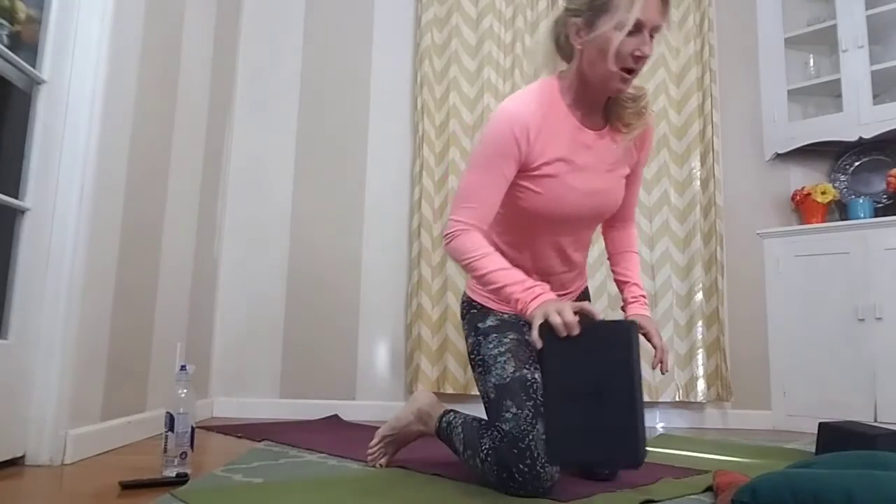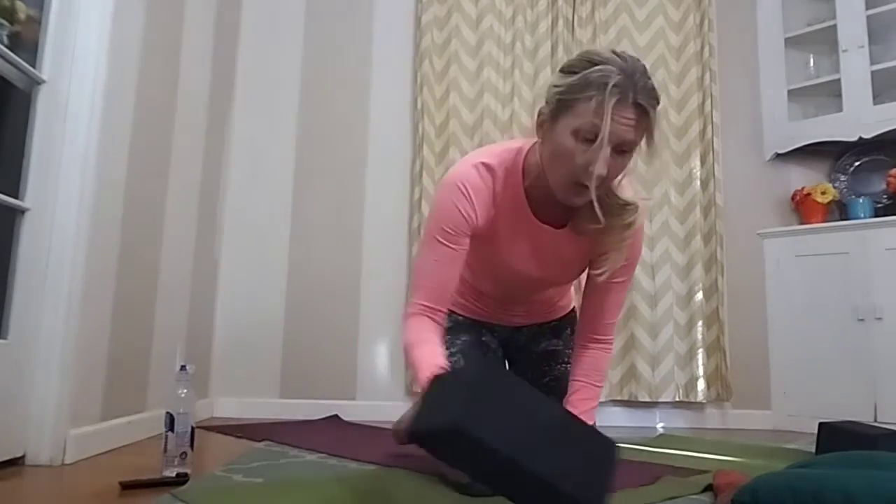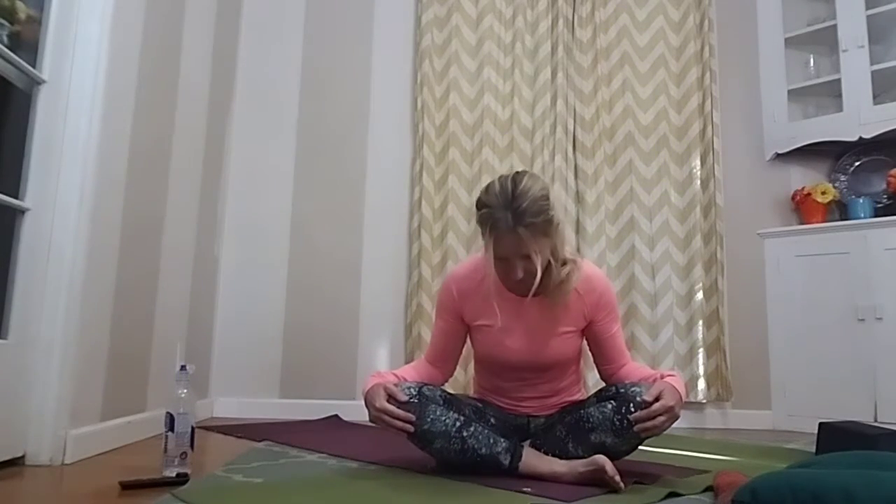Finding a comfortable position — you may want to sit on a block, a pillow, or a blanket. Find the space that feels best for you. Then let's rock a little bit from side to side, and then from front to back. Hinge forward, holding there, using your arms for support, and then leaning back a little bit, opening that chest to the sky, maybe rocking side to side.